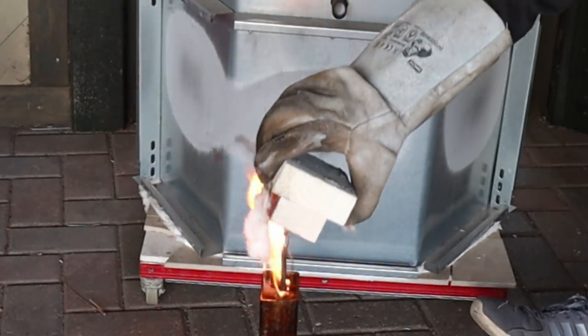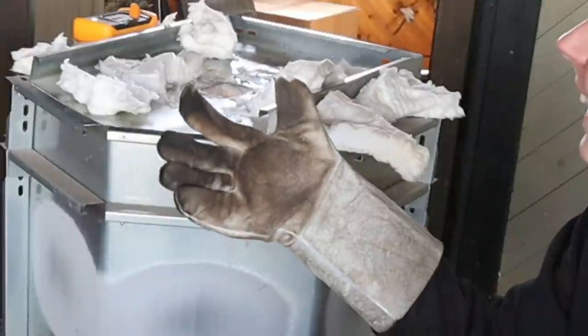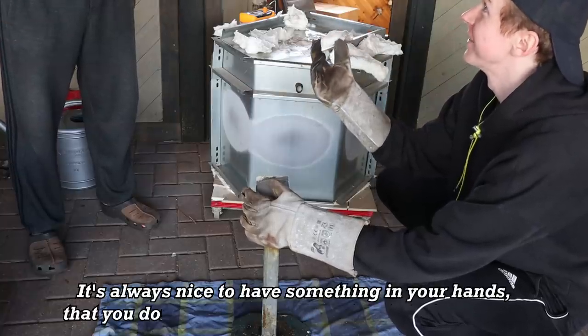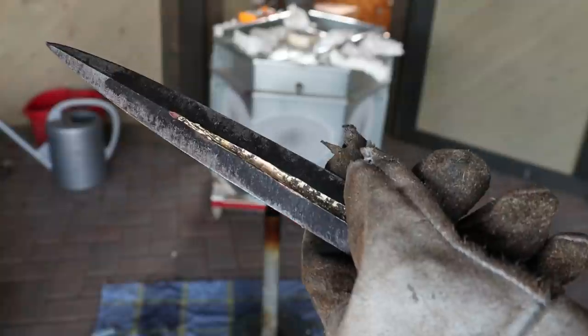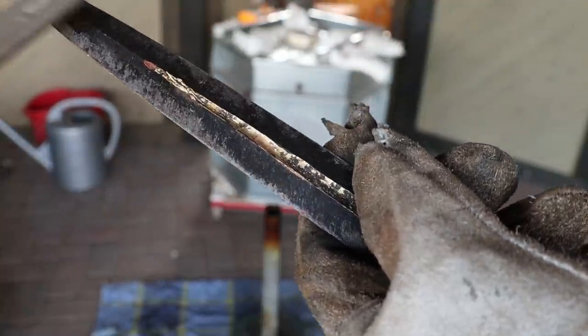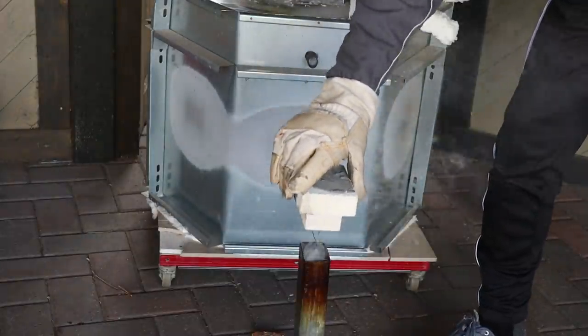That's hot. It's always nice when you don't drop something that's burning. Sadly the oven was still too hot and a bit of brass leaked out, so I quenched the guard a bit cooler.